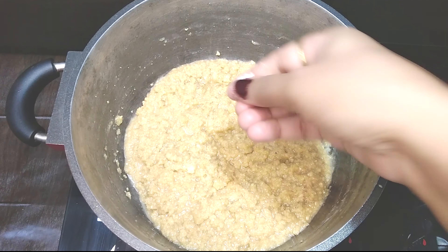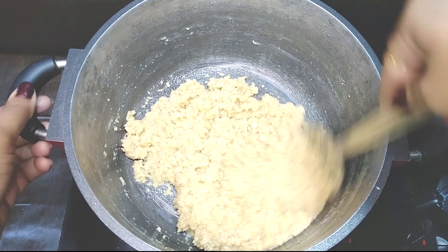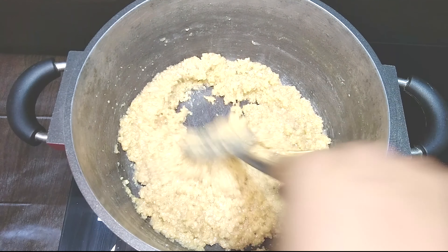The last touch is to finish with just a tiny sprinkling of salt. It does not impart its character in any form to this dish other than balancing the sweetness.